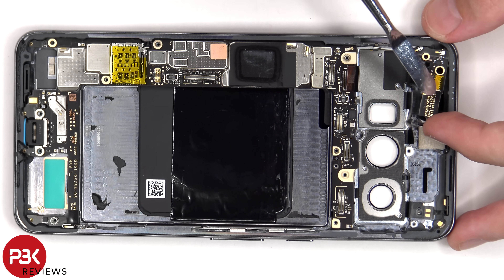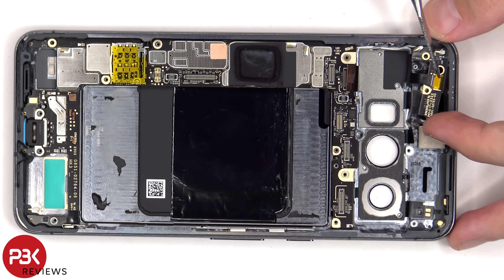The flex cable which is connected to the proximity sensor board on the bottom can be disconnected by lifting up the latch or connector on the back, and then pulling out the cable.